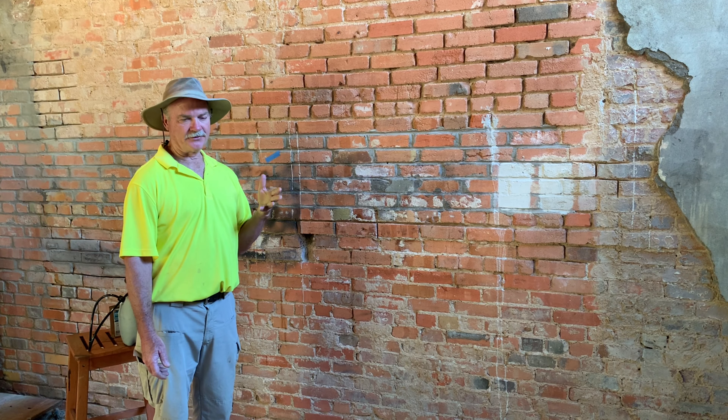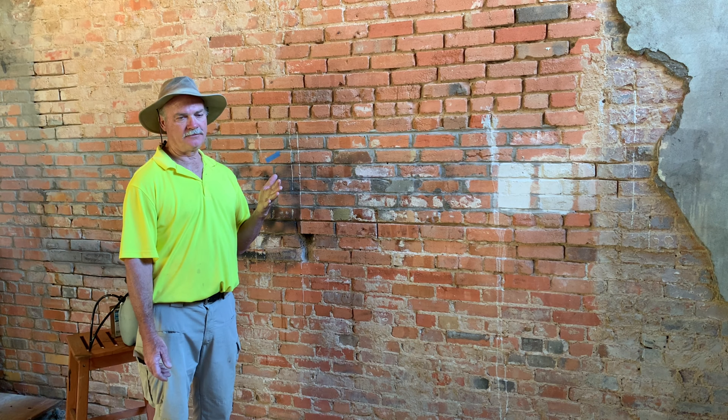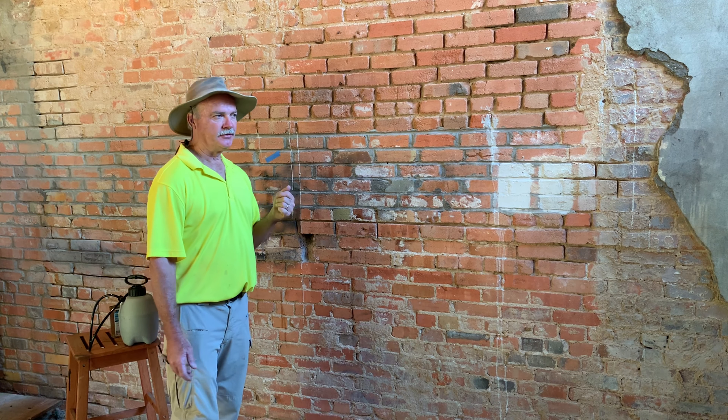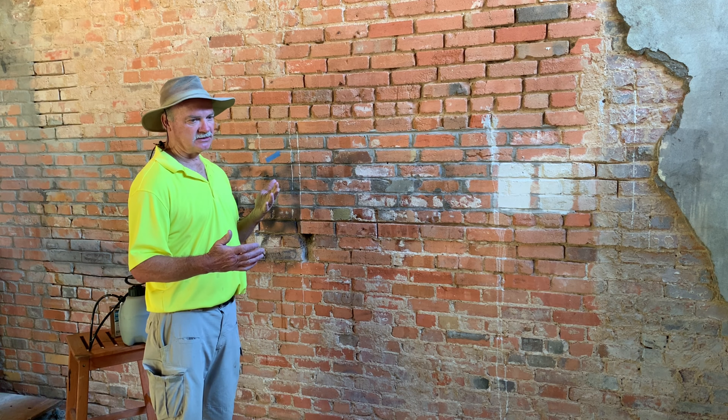It's dry now and here's our result. You can see a definite line — it looks like we got nearly all of it off. It's quite an ordeal to get that off with the long dwell time.